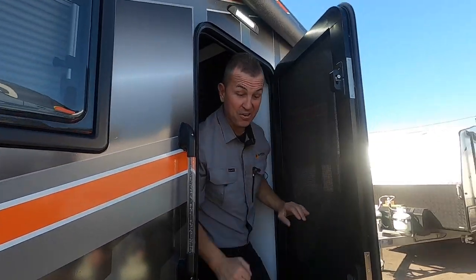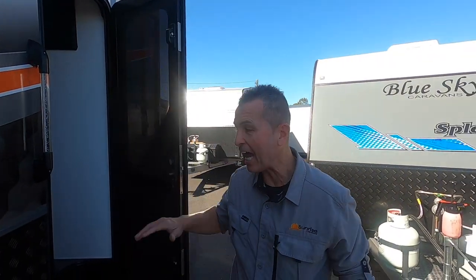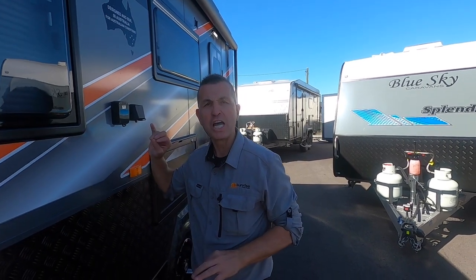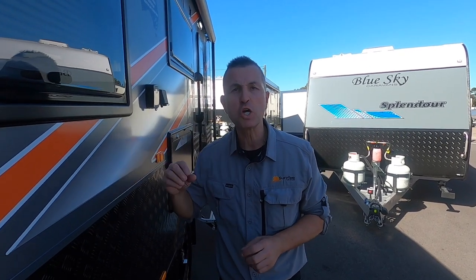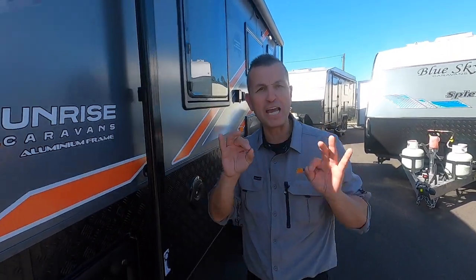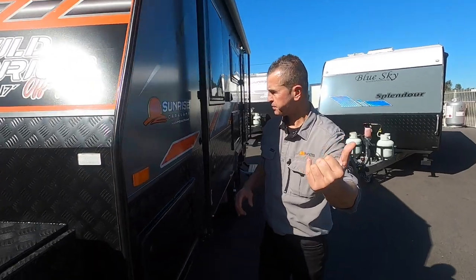G'day everyone, it's your favorite caravan man - that's right, Caravan Steve - and welcome to another walkthrough video. In today's video we're going to do something a little bit different. This is a new model in the Sunrise range: the Sunrise Wild Warrior 17 foot caravan, and boy isn't this van wild!